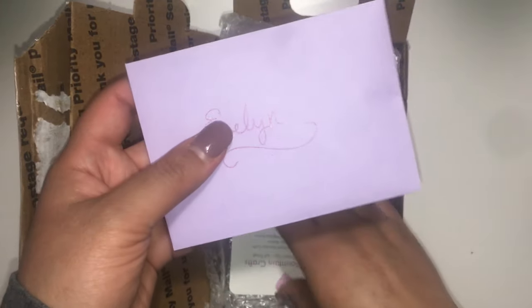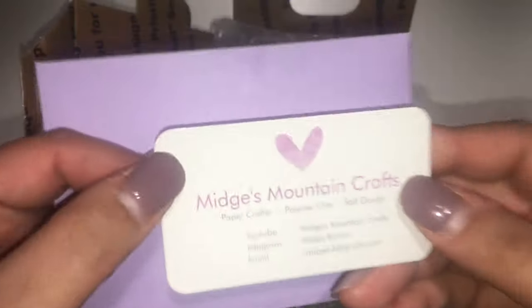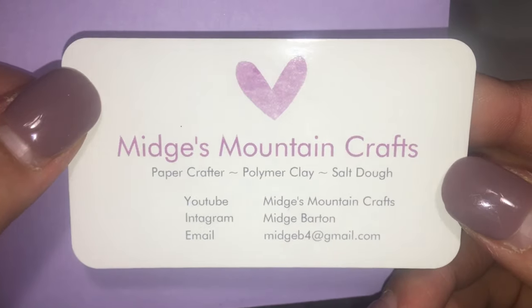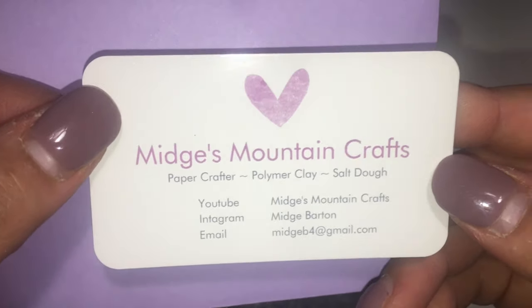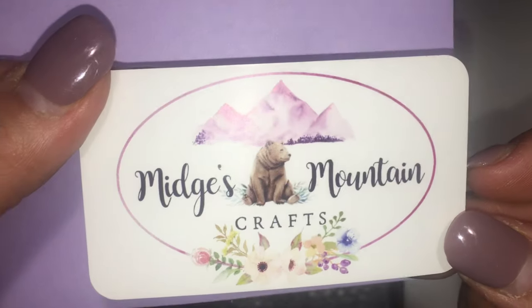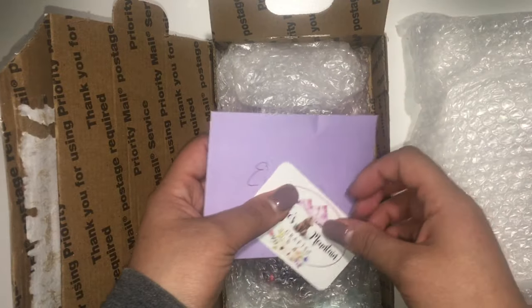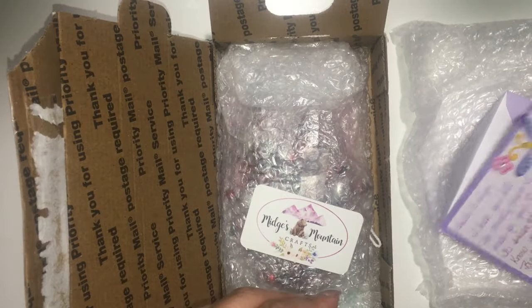Oh, she wrote a little card! Look at that, I love it. It's got her YouTube, her Instagram, and her email. Polymer clay — I want to get into that, I bought some stuff like that. There's her label, so cute. And then I'm going to open the card real quick — thank you, this is cute, I love this little card.